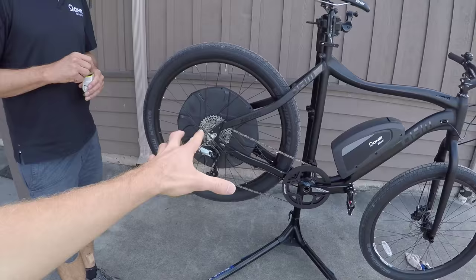We're going to go ahead and lube the chain and tune up the derailleur, because when you're riding an off-road type of bike like this, they get dirty. This is Michael from Ohm.